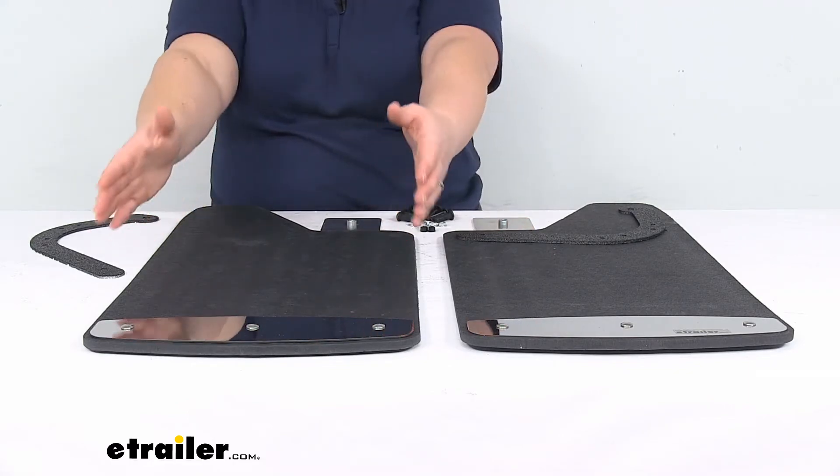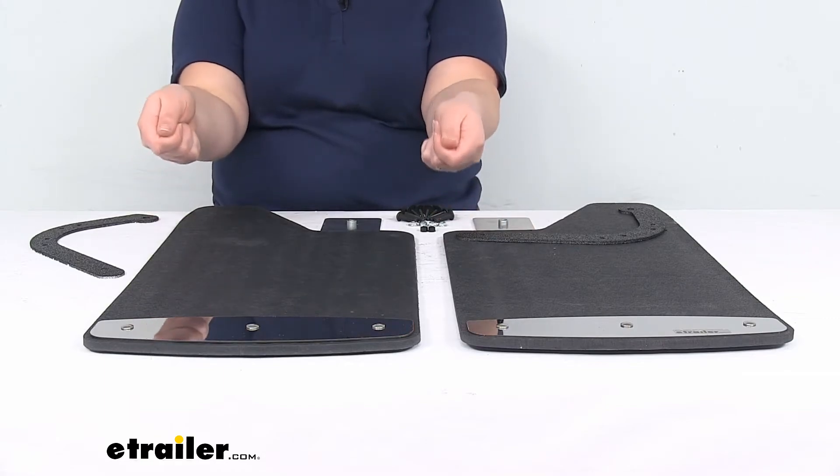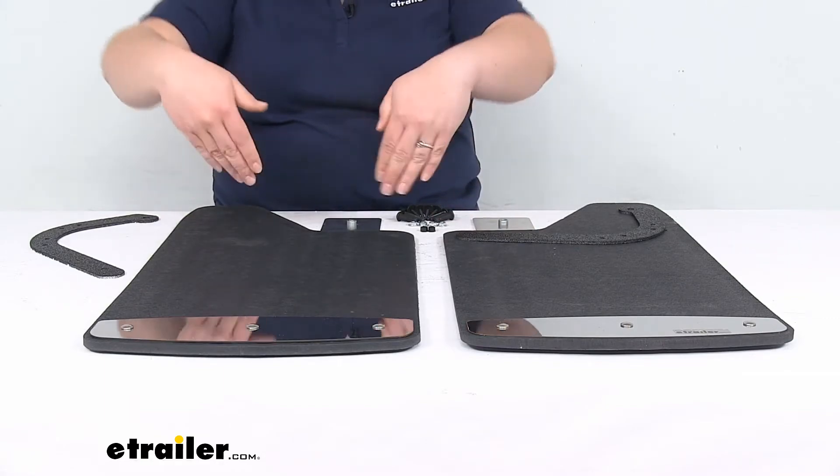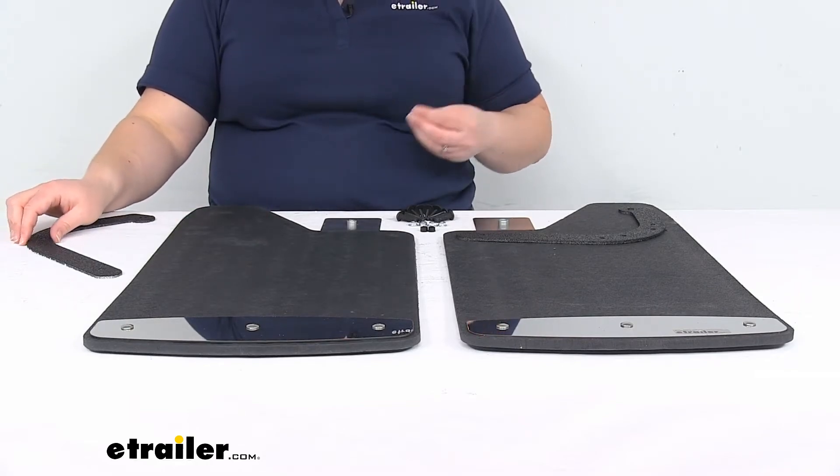You shouldn't have to worry about getting any additional bracketry. Some more flexible mud flaps need mud flap holders to keep them from flying up in the wind, but I don't think you'd need anything like that for these — they're just so heavy duty.